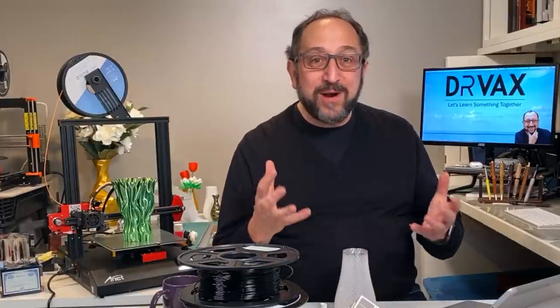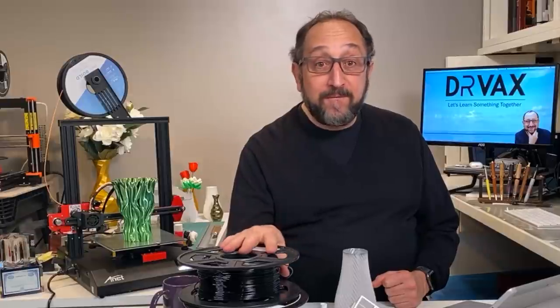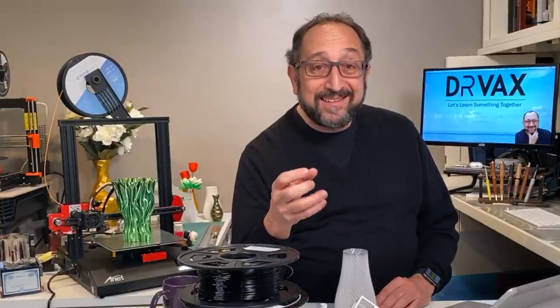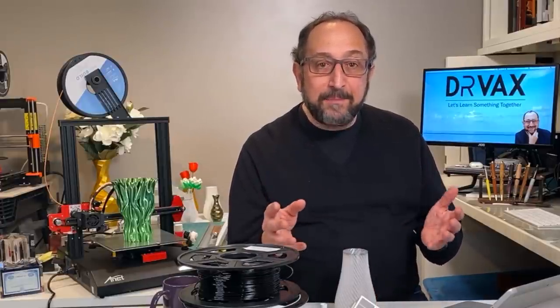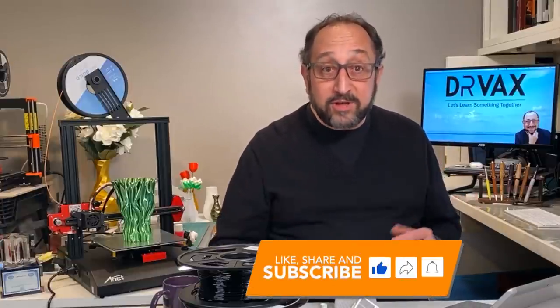Hello, this is Irv Shapiro with the Dr. Vax channel on a very cold spring day here in the Midwest. Today we're going to talk about how to print with a filament that requires a higher temperature. I receive a lot of questions about how to print PETG. For me it's a bit of a mystery because I've been printing with PETG since I began 3D printing, but I started on a Prusa i3 MK3 and the Prusa ecosystem is relatively well tuned, which is what you get for a thousand dollars.